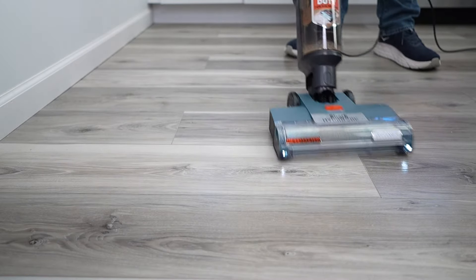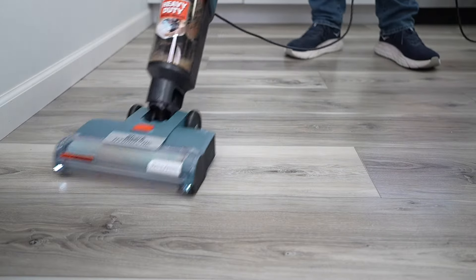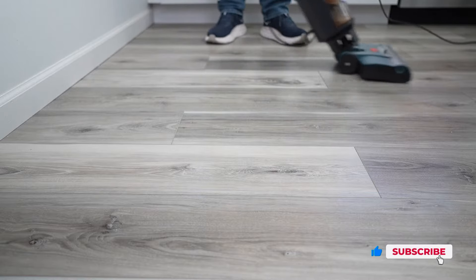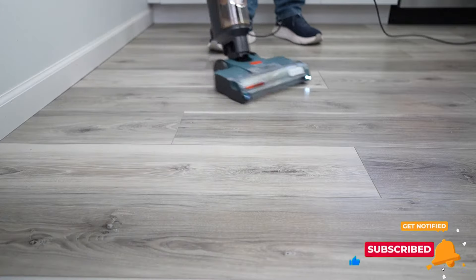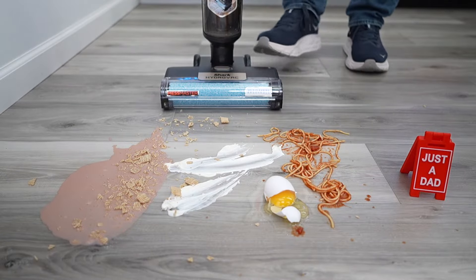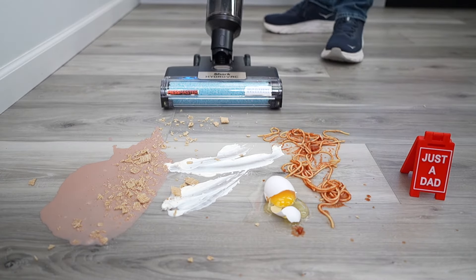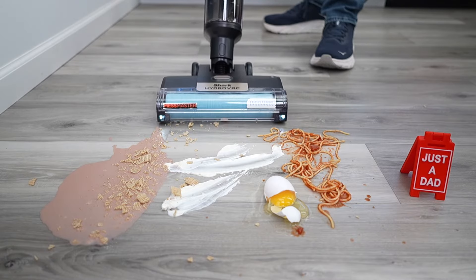Again, it's putting solution down automatically — there's no trigger to pull or anything. When you turn it on, it puts the solution down and suction automatically. It's very easy to roll. Now let's see how the cordless Shark Mess Master HydroVac does. Put your foot on it, pull the handle back, turn it on. I'm going to put it into stain boost mode, which puts a little bit more solution down.